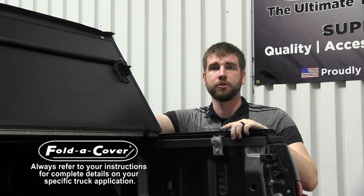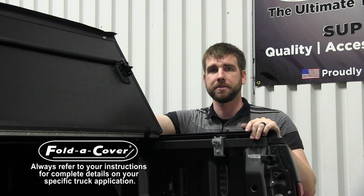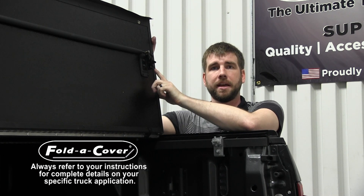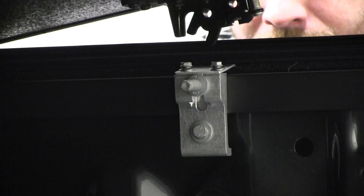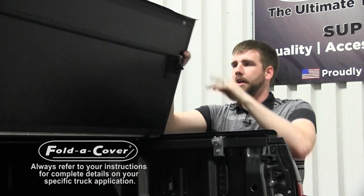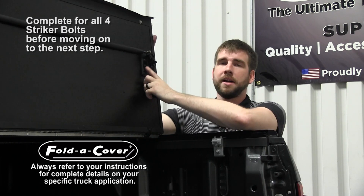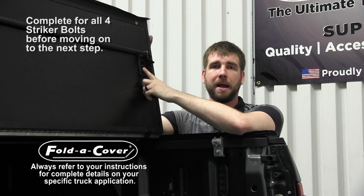Now that we've got the striker bolts mounted to the truck bed, it's time to make sure the rotary latches are properly aligned with the striker bolts. Start with the latches in the open position, then slowly lower the rear panel, making sure that the large U-shaped groove of the rotary latch is perfectly centered over top of the striker bolt. If it is perfectly centered, no further adjustment is needed. If you do need to make adjustments, there are two nuts next to the rotary latch that you can loosen to allow you to slide the rotary latch forward or backwards into position.